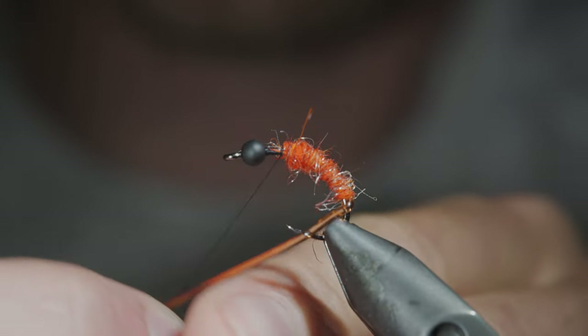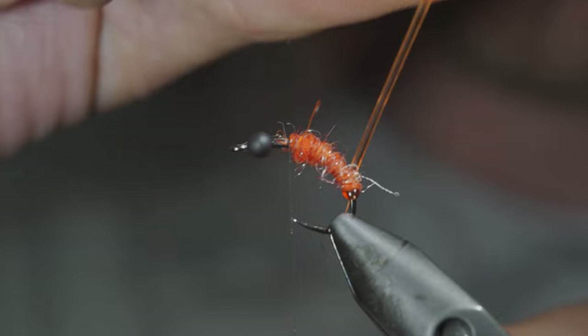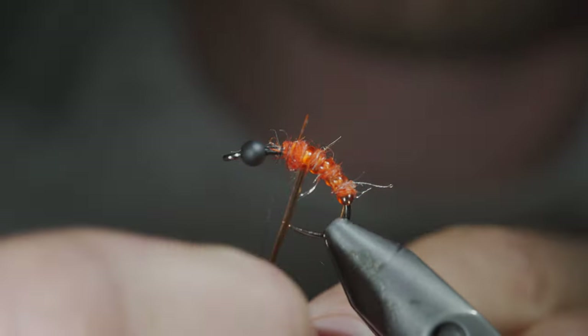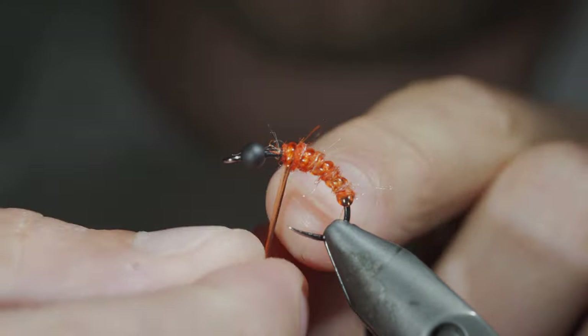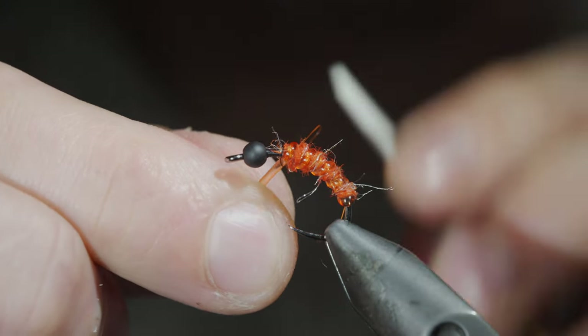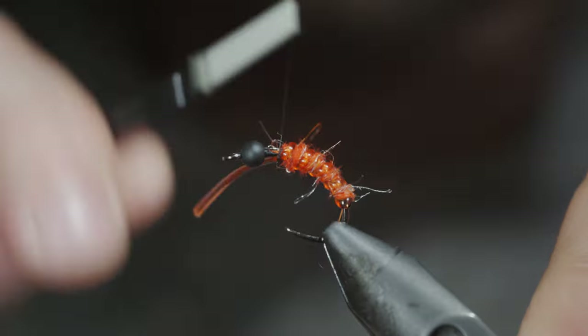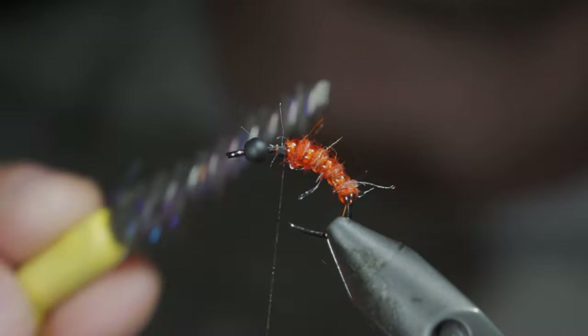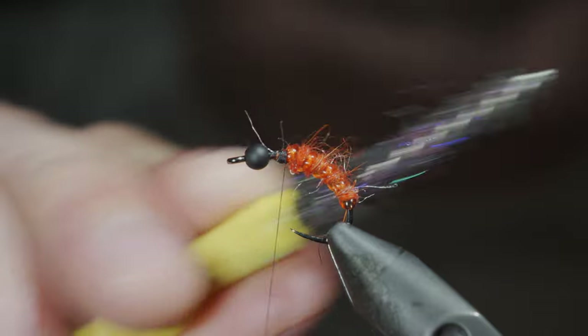With this complete, we'll grab our vinyl ribbing and begin to wrap it forward in open spirals, allowing some of the hairs to show through. Continue until we reach our thread, at which point we'll secure, snip the excess free, and brush it out to give it a nice buggy look.